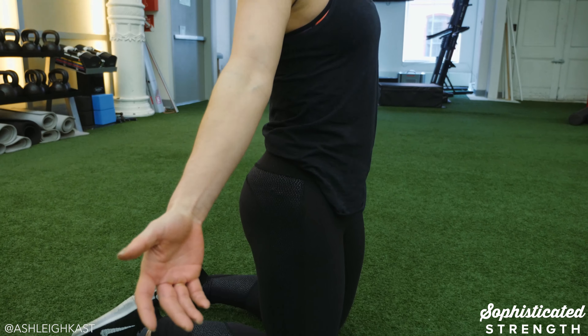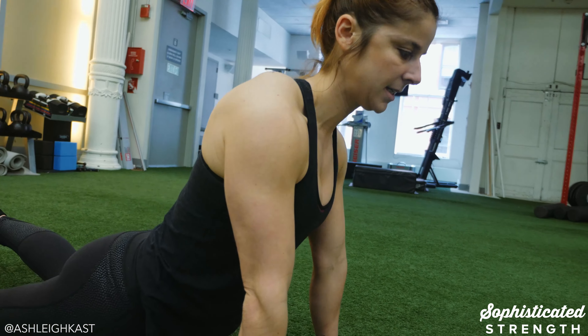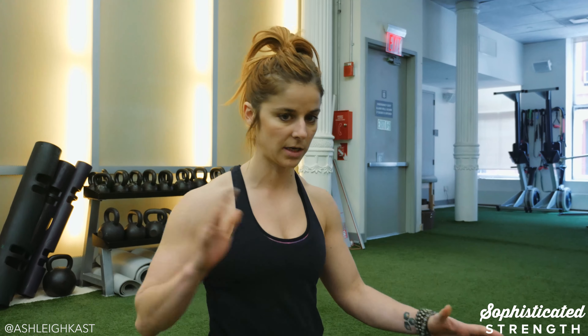So neutral spine means that my tailbone is pointing down and the crown of my head is pointing up — everything is nice and long and stable. However, when I am in a horizontal position like when I'm doing a push-up, gravity is pulling me down this way. So I've got to counter that by tucking my pelvis a little bit more to avoid that gravitational pull. Our neutral spine from horizontal to vertical is a little bit different. If your hip flexors are super tight, you can refer back to our previous blog where we worked on hip mobility — that can be a great intro to this video.